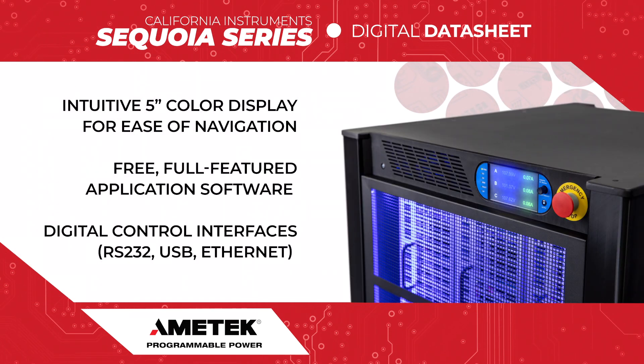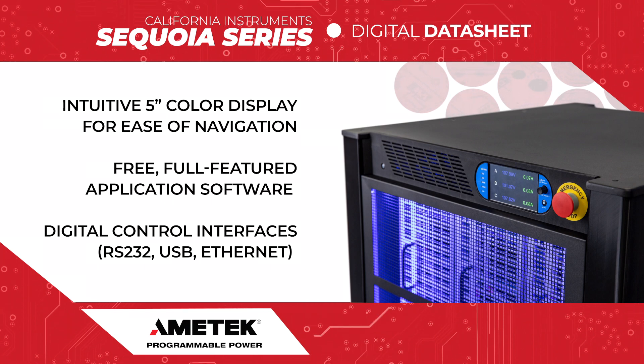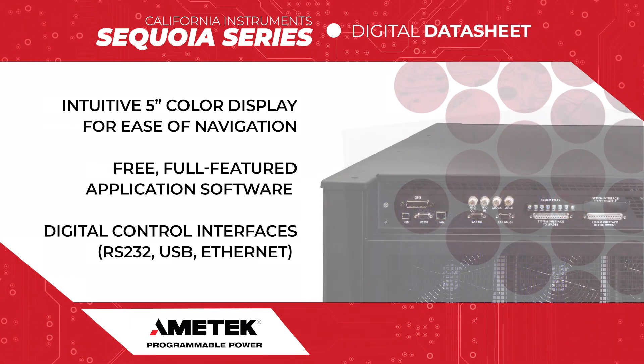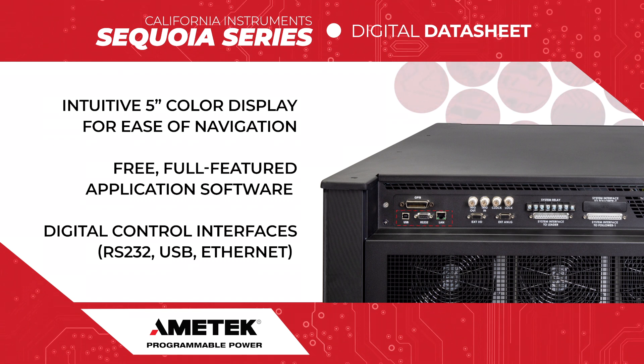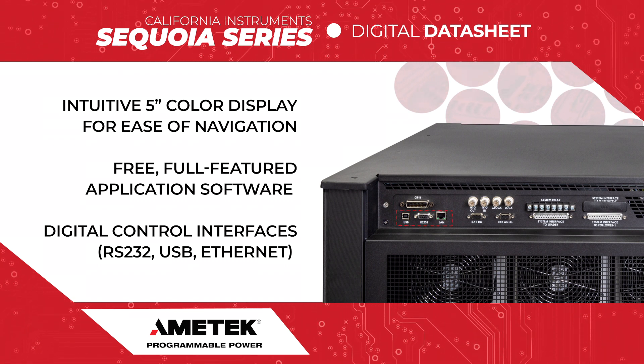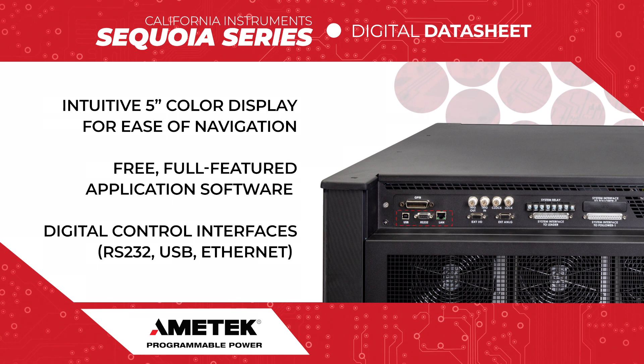An intuitive 5-inch color display eases navigation. The full-featured application software and the common RS-232, USB, and Ethernet digital control interfaces lower the barriers to creating a production test system.